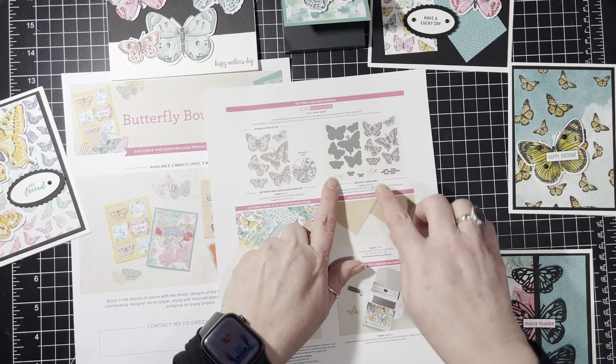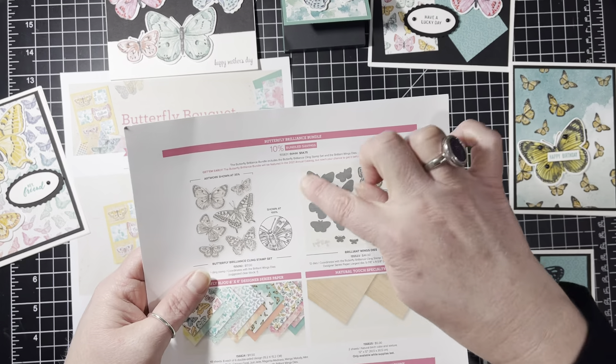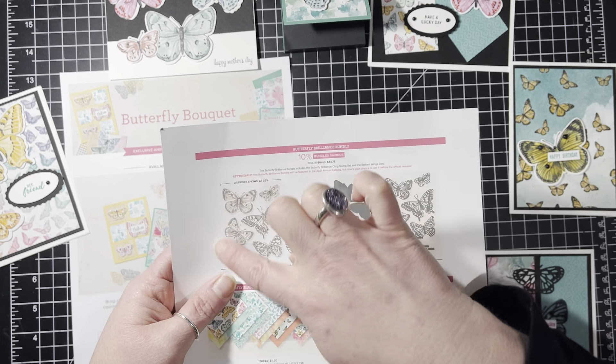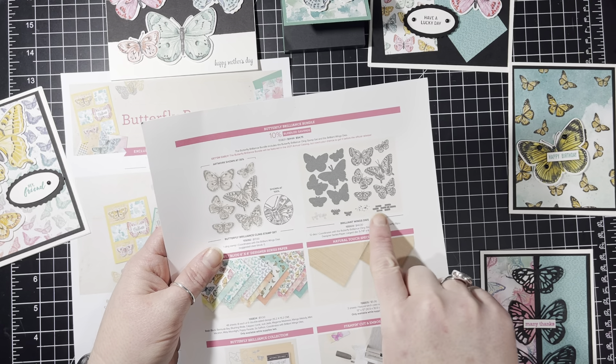Hello everyone, this is Amanda Waldart here and you are here with amandasinspirationstation.com. I just wanted to quick hop on here to show you an upcoming class that I have in March.